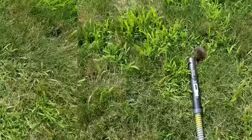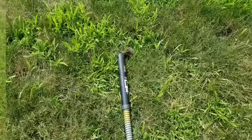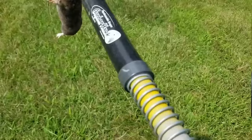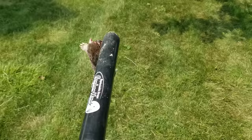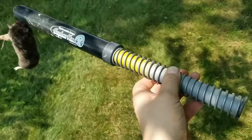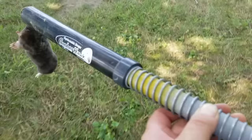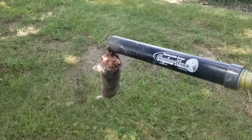Got one, but it didn't kill it — it just barely got it. He got snagged by his foot, not around his neck, so he didn't actually crawl through. He just stuck his front leg in and got snagged. That's my Gopher Hawk — that's the biggest mole I've gotten yet. I hadn't caught one in my yard for about three years. I bought the Gopher Hawk online after seeing it on YouTube.